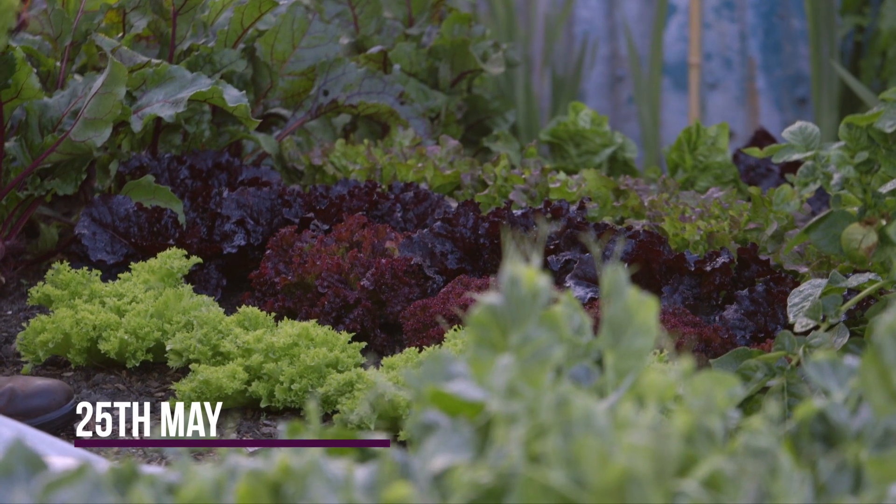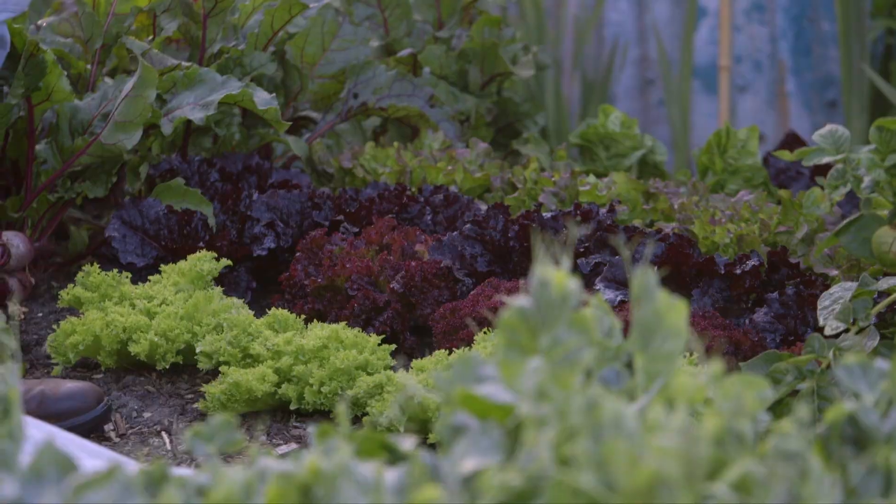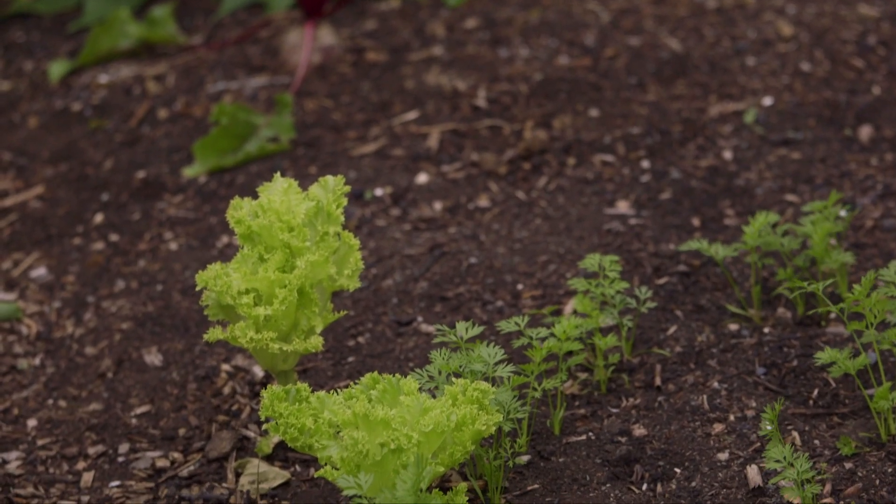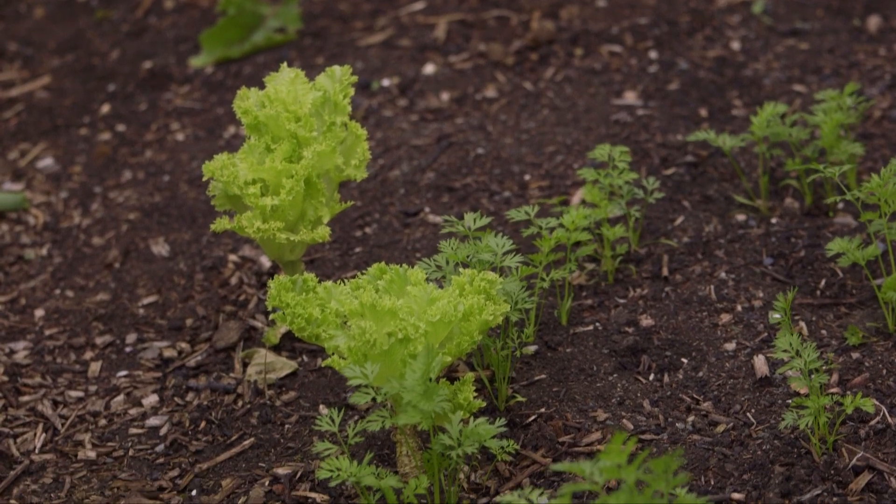That's 18, 19 pounds of lettuces — a lot of leaves. The plants have mostly finished, so we twist them out. While the carrots are germinating, the lettuce are finishing.